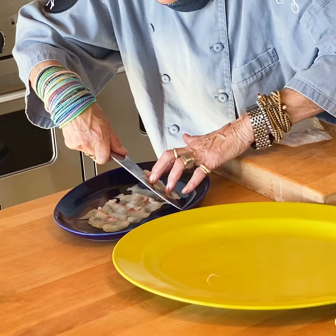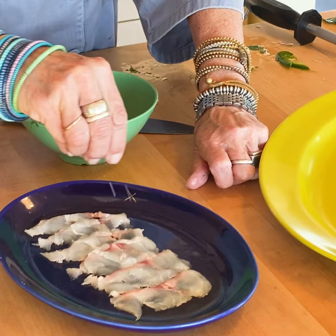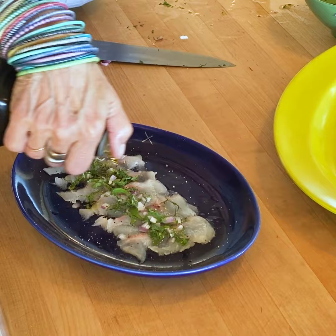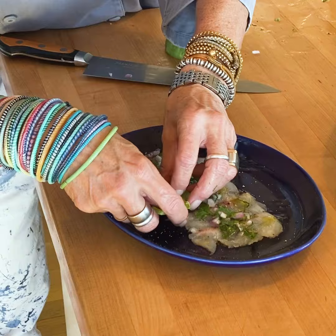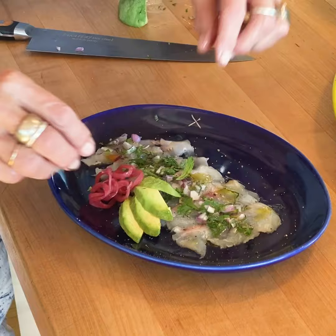You can do any type of marinade on top. I'm going to do it with chopped red onion, a little bit of chopped cilantro, chili, just going to salt that a little bit, black pepper, lime juice, olive oil — very, very simple — an avocado, and I've got a little bit of pickled red onion.